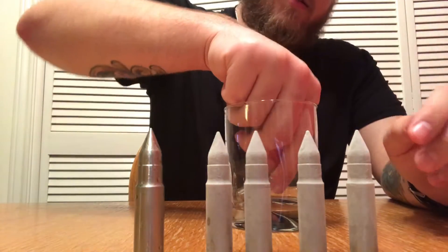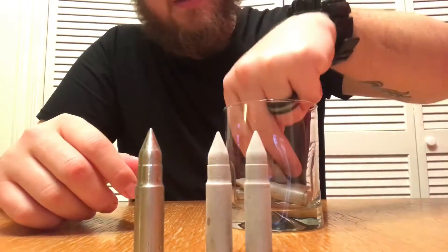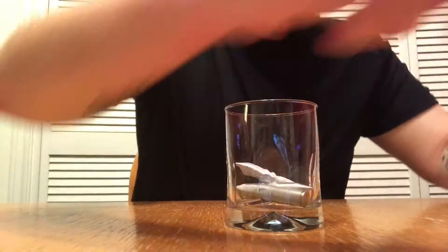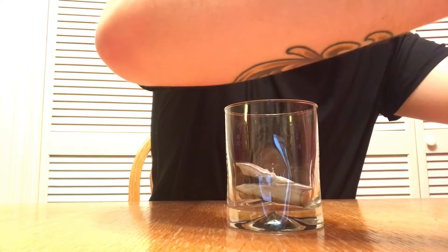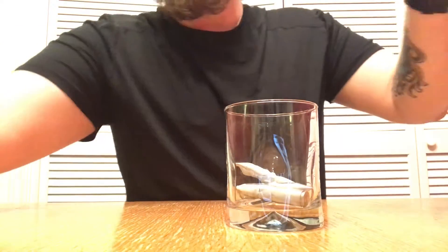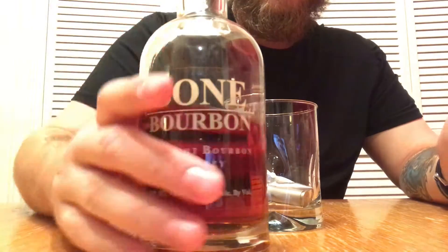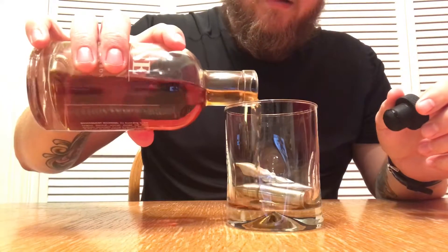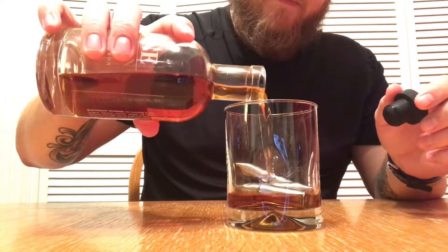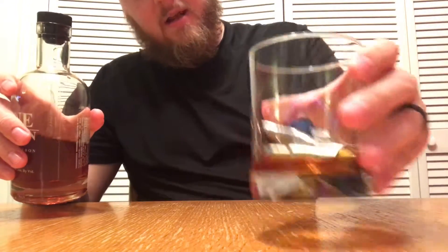I've got my little glass here — you just drop them in gently, because they're heavy and if you toss them carelessly the glass might shatter. I'm using Bone Bourbon, made in Smithville, Texas. Doesn't get much better than Texas bourbon. Take a look at that — how cool is that? Nice little pour, nice and cool.